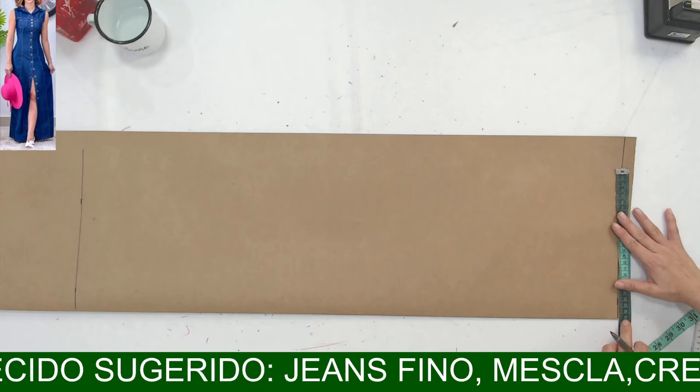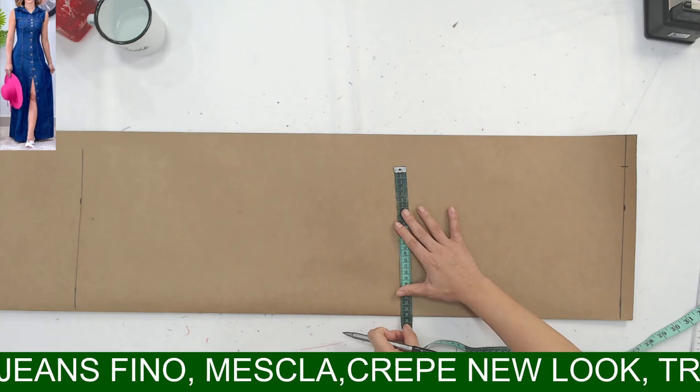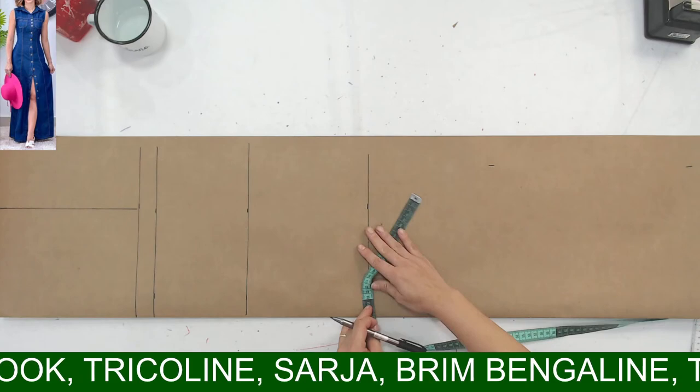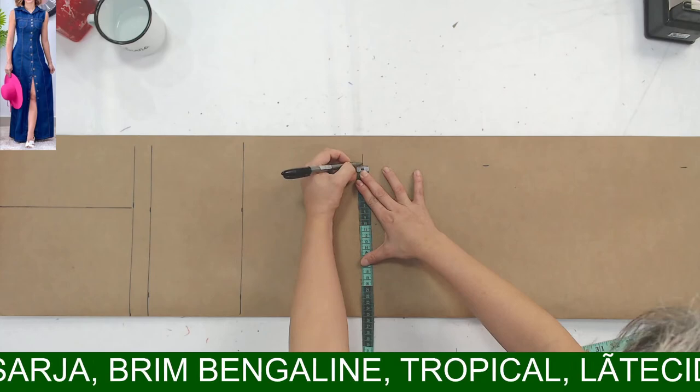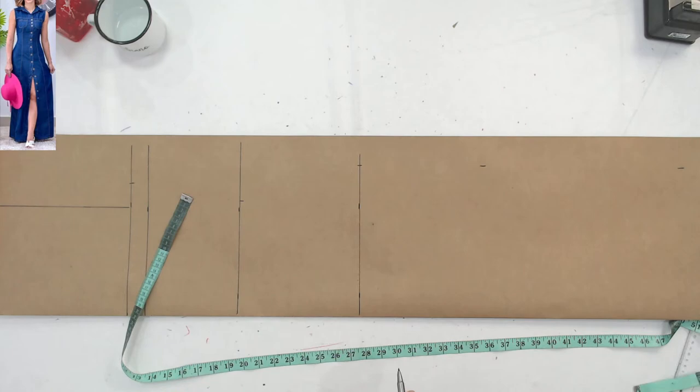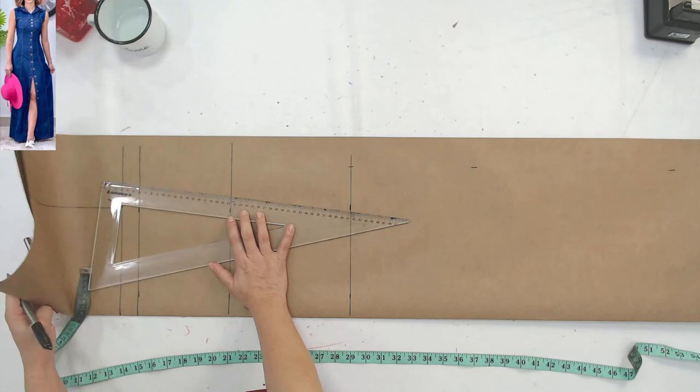Vamos colocar aqui um quarto do meu quadril, que é 25. Vou colocando em mais partes porque minha régua não vai dar em todas. 25 aqui. Depois vem a cintura, que é 19. E o meu busto, 22. Então eu já tenho a lateral todinha aqui — vou marcar. E a gente vai começar a fazer as alterações, porque pra alterar é simples, mas a gente tem que prestar atenção na base.